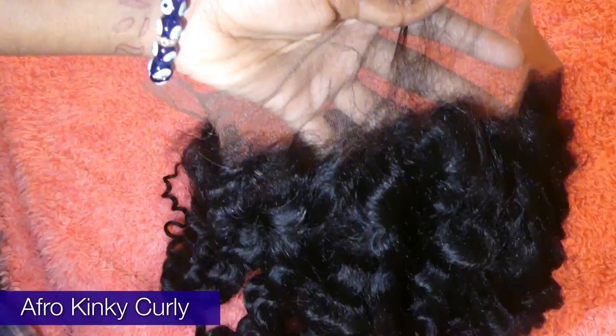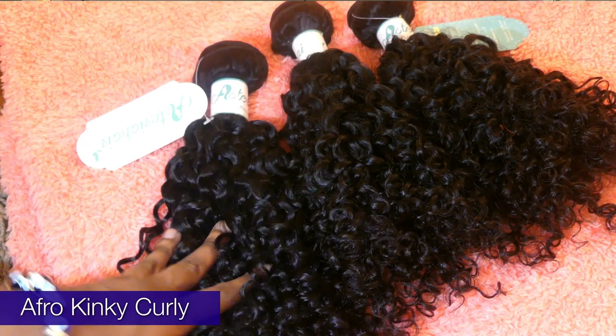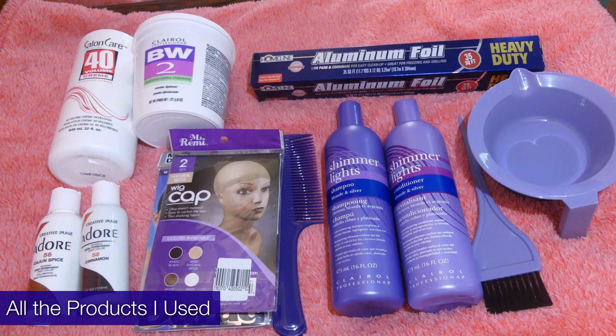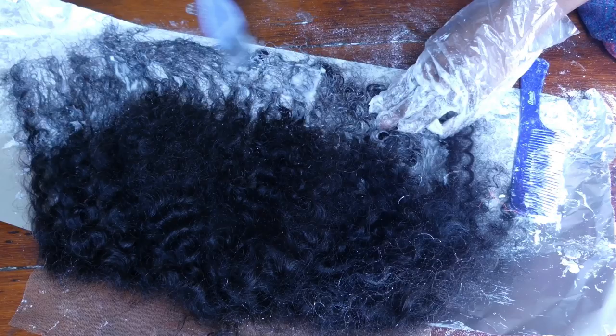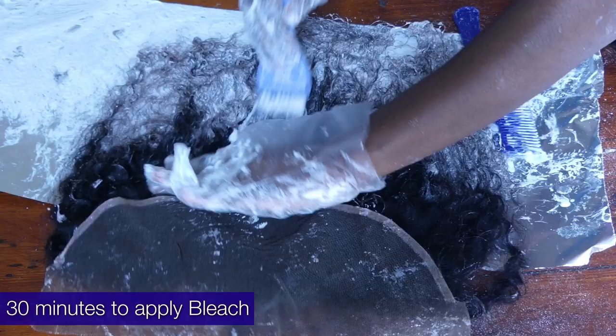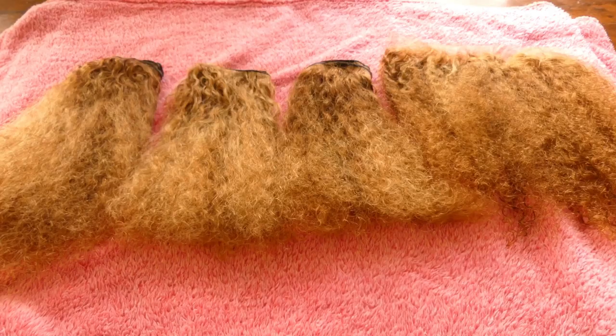I got this hair from Hysteria Wigs — I got a lace frontal and three bundles: a 16-inch and then the rest are 14-inch. I just bleached it with a volume 40 developer, and when I bleached it I made sure to bleach the roots last.